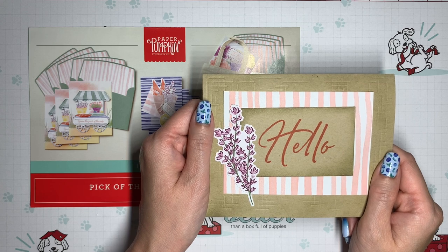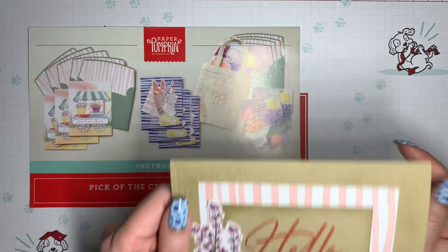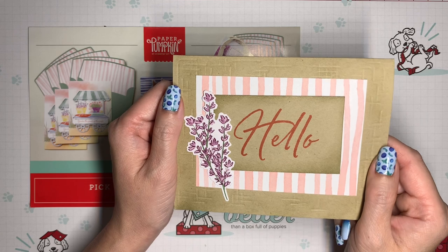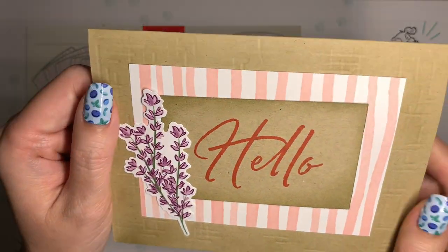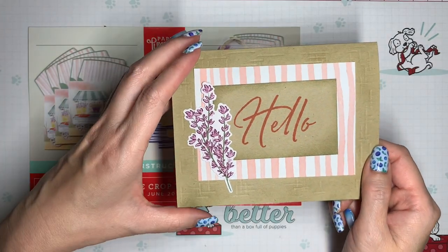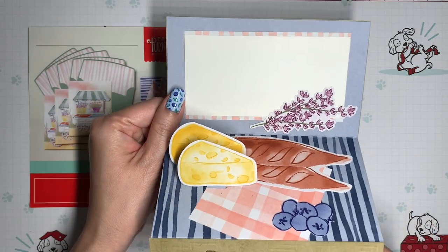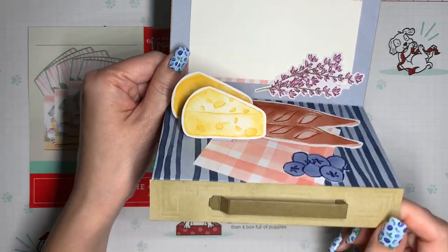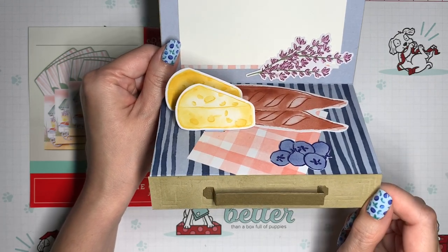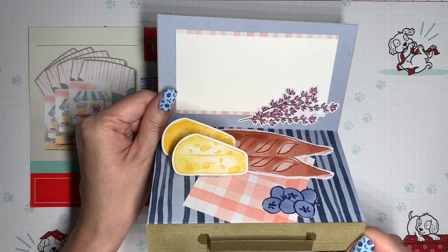Hi, it's Bea with Crafting Daily Dose, and today I have another alternative for the June 2022 Paper Pumpkin called Pick of the Crop. I've really had fun with this card, and I hope that you'll like it too. On the front, we've got some extra texture and a little bit of ink blending, and then when you open up the card, it turns into a pop-up picnic basket complete with its own little handle. If you'd like to make this card, don't be intimidated — we're going to go step by step.